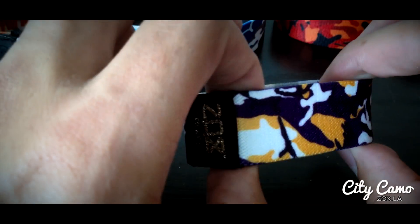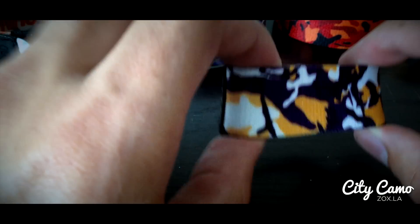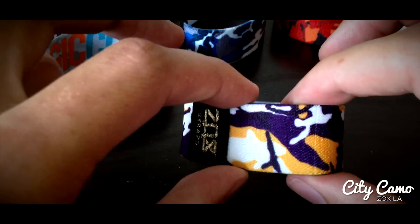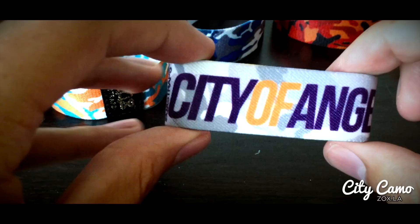Each one of these is a little bit different, but we obviously changed the color zone to match one of the major sports teams in that city. This one is for Los Angeles, so we did purple, a darker purple, a goldish yellow, and a white. The inside of this one says City of Angels.